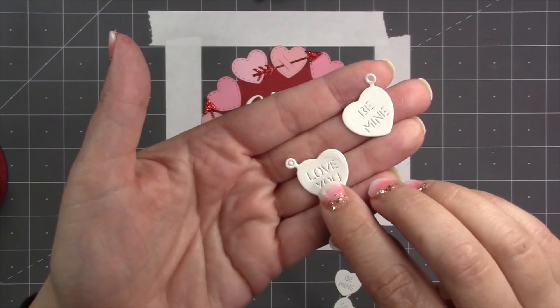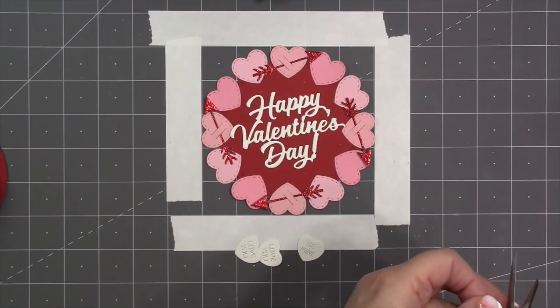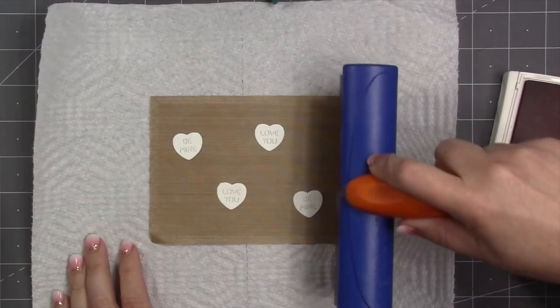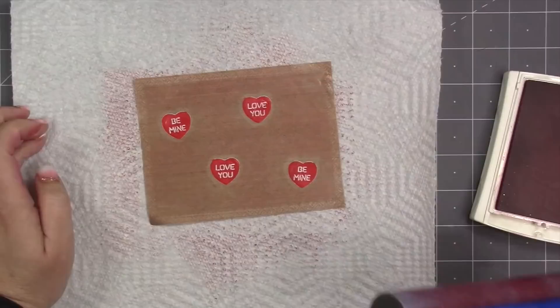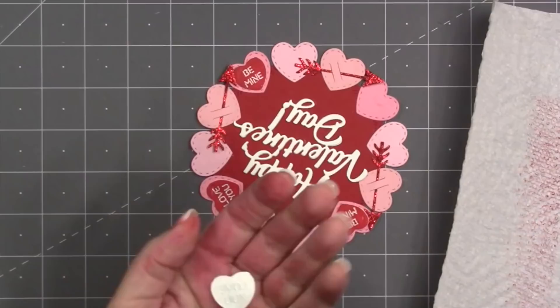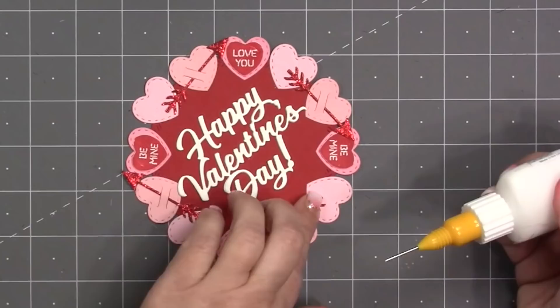The love charm set also includes conversation hearts that cut the words 'love you' and 'be mine' right into the heart. I've cut each one twice, but since I'm not using them as charms I'm removing the holes at the top. To highlight those words, I use a brayer and some ink, lightly rolling across the hearts from different directions — this leaves the words themselves the original white while the rest of the heart gets colored in. Then I glue the finished conversation hearts to the piece and position the arrows and glue down the tails.